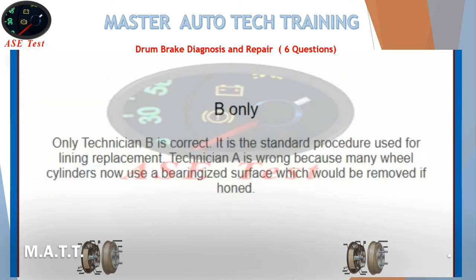B only. Only Technician B is correct — it is the standard procedure used for lining replacement. Technician A is wrong because many wheel cylinders now use a honed surface which would be removed if honed after seal replacement.